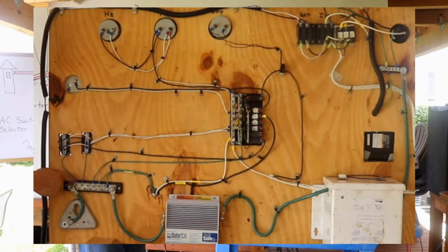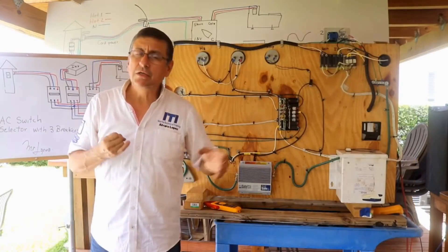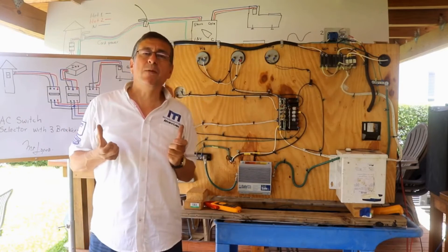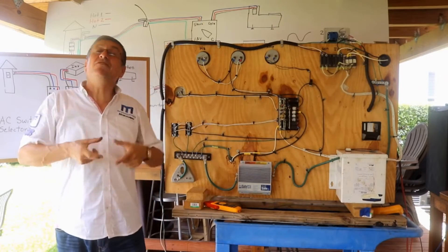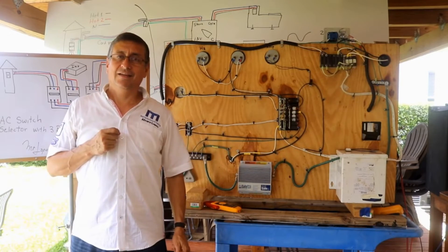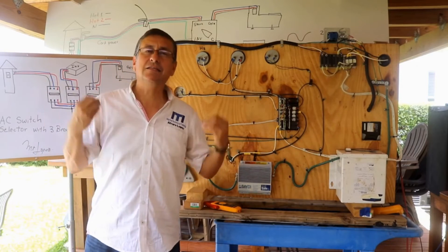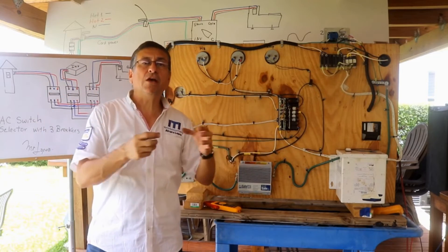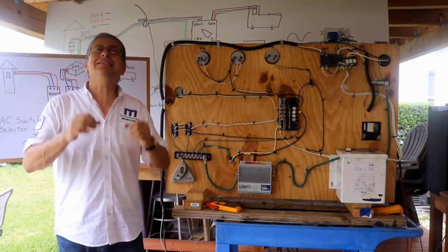Remember what equipment is connected to the bonding system, to the bonding bus bar? The through-hulls, the metallic fuel tanks — all the metals inside the boat shall be connected to the bonding. If the bonding metal is now hot, the corrosion on the fittings, on the through-hulls, on the transducers is accelerated. The boat can suddenly sink because those elements are perforated by accelerated corrosion. This is critical.